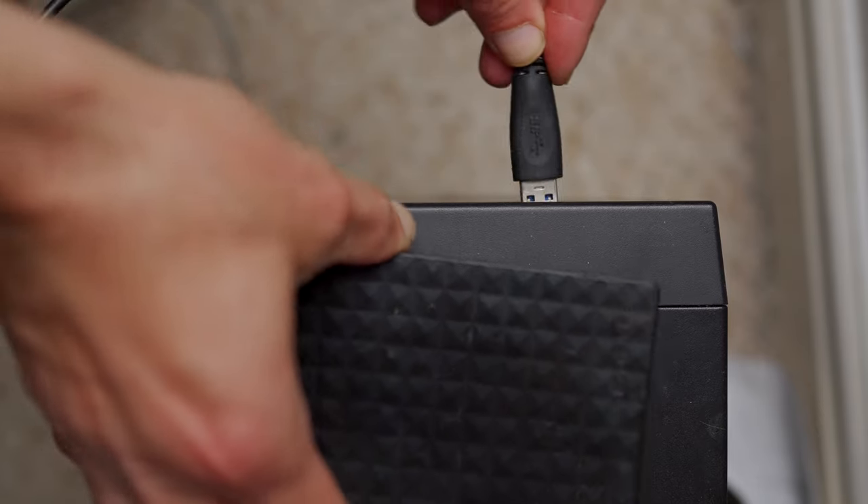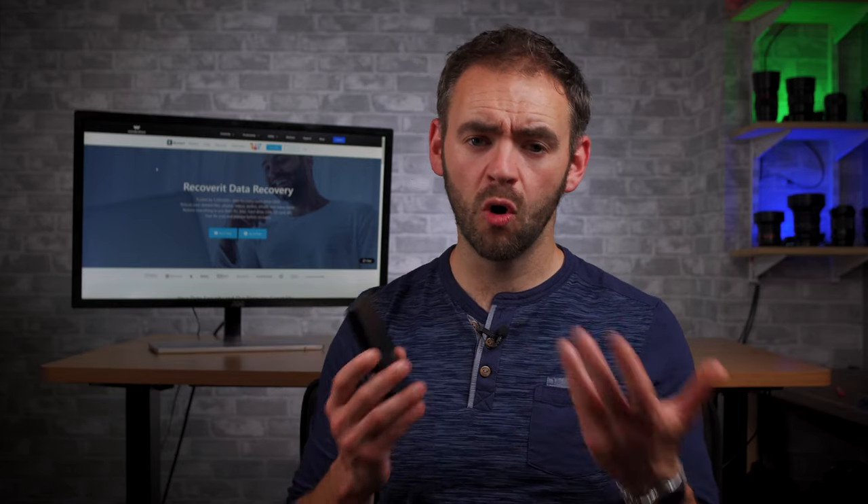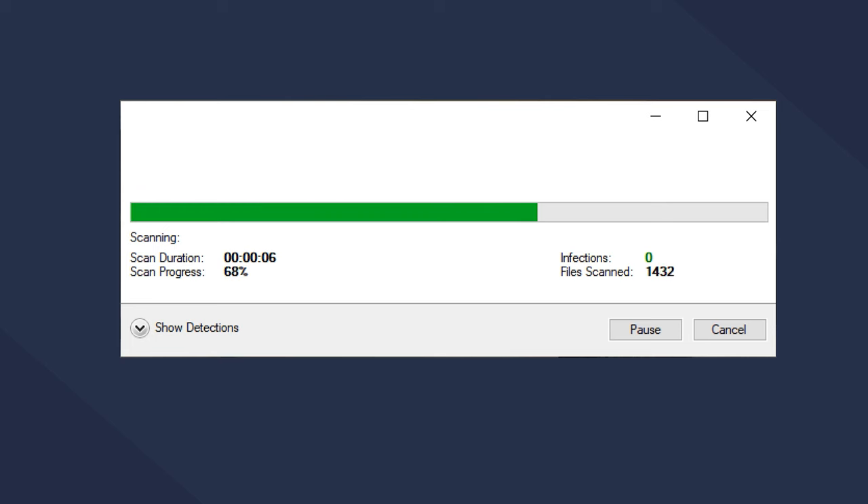Firstly, fire up a PC or a laptop and try connecting your hard drive to it. In the case that even your PC doesn't recognise the hard drive, it's quite possible that it's either damaged or it contains malware. So first try running an antivirus programme to scan and remove any viruses from the hard drive.